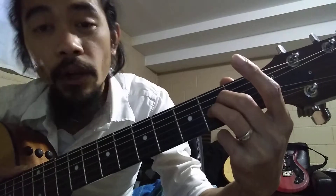Just five strings instead of six. To make sure everything sounds right, you pluck the strings individually. Make sure every string is ringing. You have to press hard on your left hand, soft on your right.